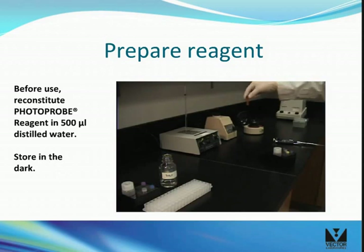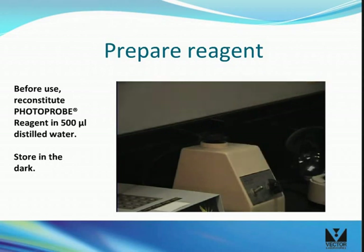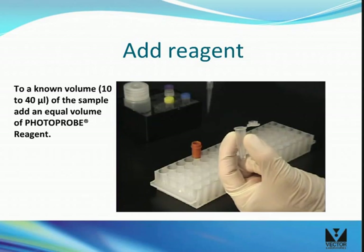Mix the reagent and store at minus 20 degrees Celsius in the dark. Then add an equal volume of labeling reagent into the tube with the sample.